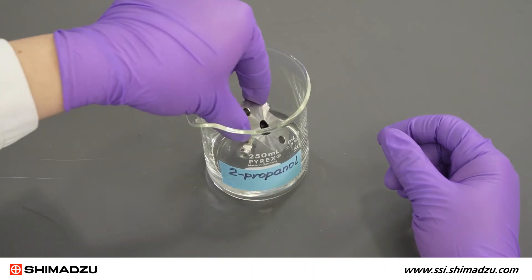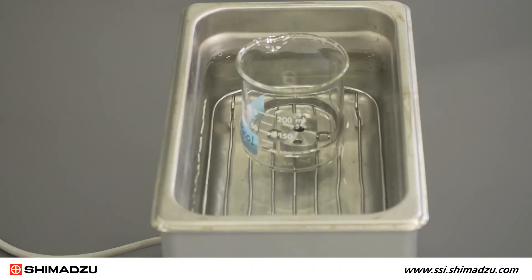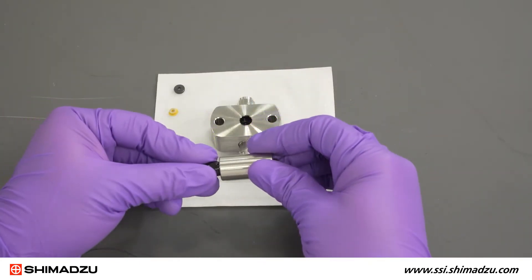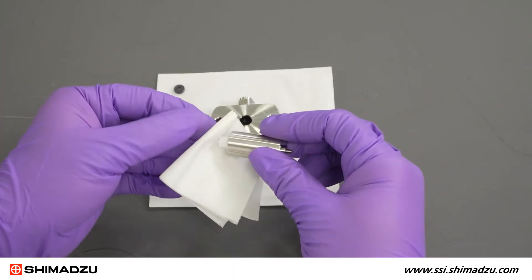Place the pump head in a beaker with 2-propanol and clean for 10 minutes using an ultrasonic bath. Remove the black cap from the seal installer tool and wipe off the white tip and surrounding area with 2-propanol and a kim wipe.